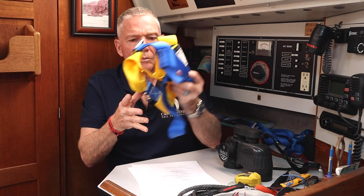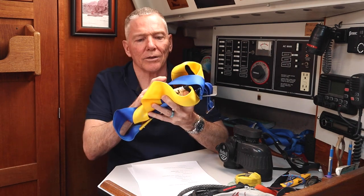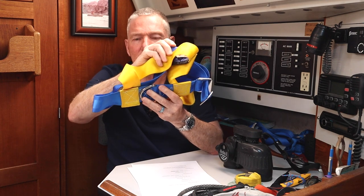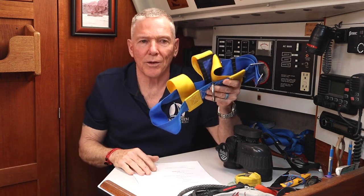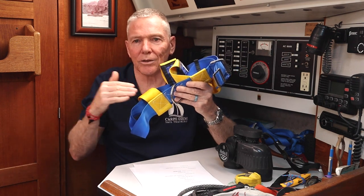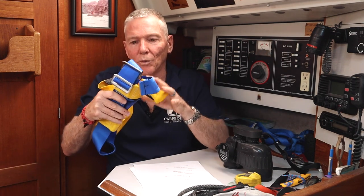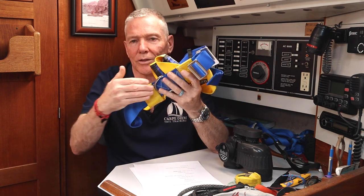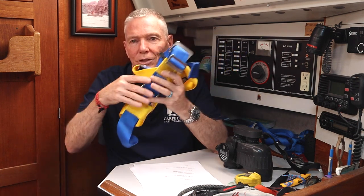The next thing I'm going to talk about are harnesses. This is an old-school chest harness. You use a harness if you're on deck alone, single-handing, at night, or in heavy weather — those are generally the main recommendations for when you should be tied into the boat through a harness, a tether, and a jack line. This is just a dedicated chest harness to which you'd attach the tether, and the tether would be connected to your jack line.